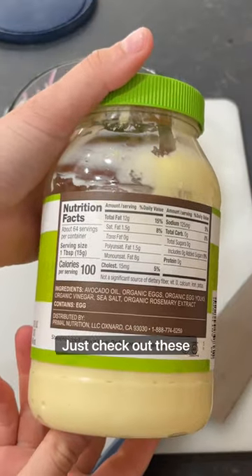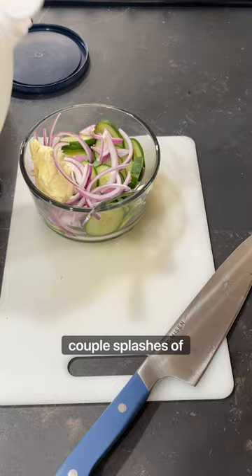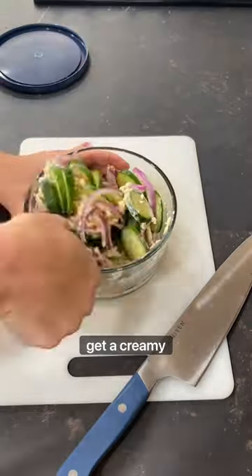Primal Kitchen's mayo is amazing — just check out these ingredients. I take a spoon and do a heaping scoop, along with a couple splashes of distilled white vinegar and some coconut palm sugar. Mix it all together until you get a creamy consistency.